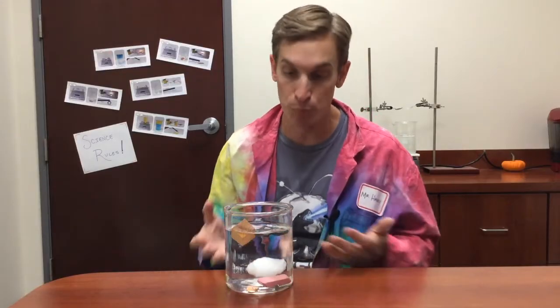The best way to determine if a substance is soluble in water and will dissolve, or insoluble and won't dissolve, is to put it in some water. When doing an investigation about solubility, you should let the material sit in the water for a while before you decide. Even something like sugar, which dissolves really well, takes a little bit of time — so I placed all of these objects into the water quite a while ago and let them sit.